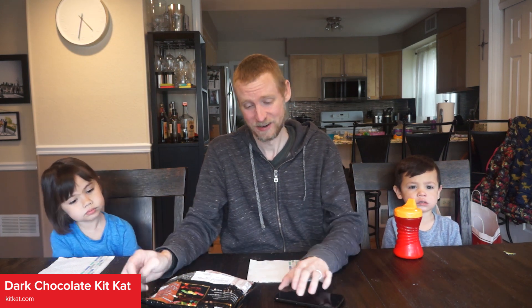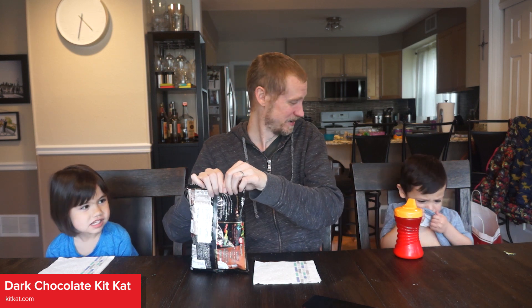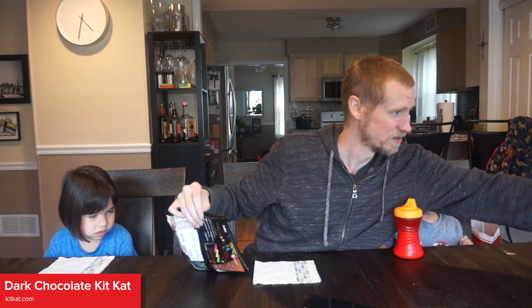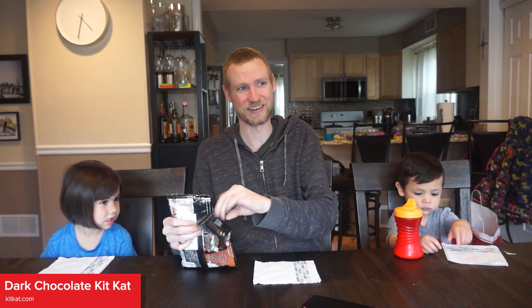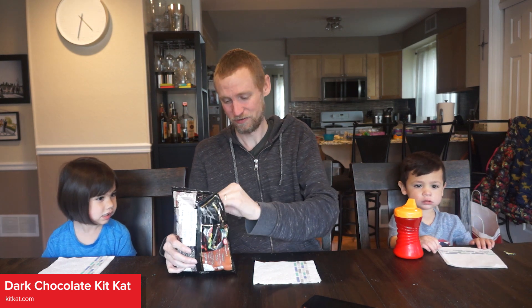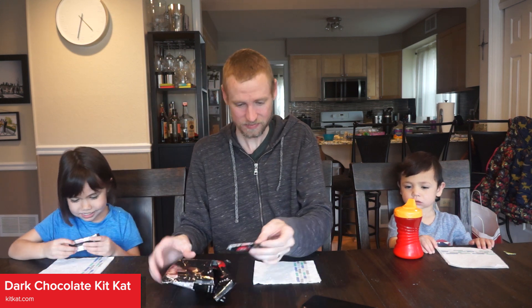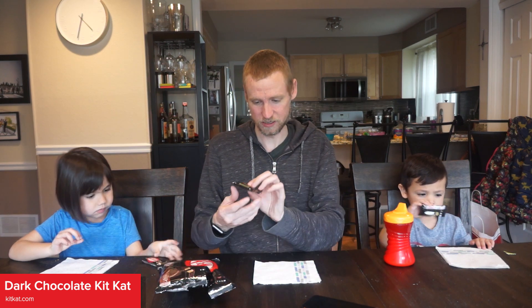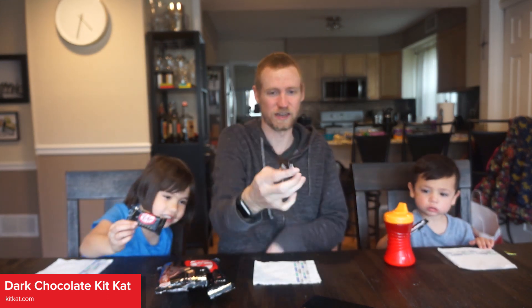So with that we're just going to give these a try and see how they are. They're dark chocolate. I don't know how the kids are going to like dark chocolate or not, but we'll find out. Here's one for you, here's one for you. We'll show the camera the packaging here for the dark chocolate Kit Kats.